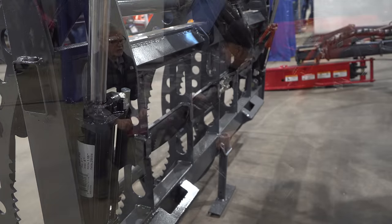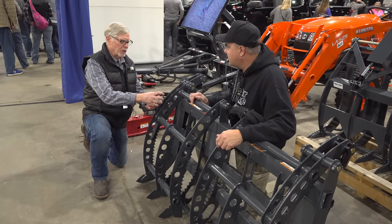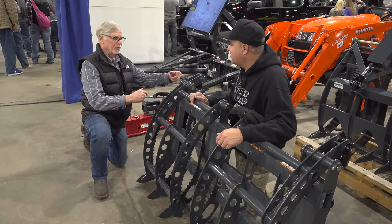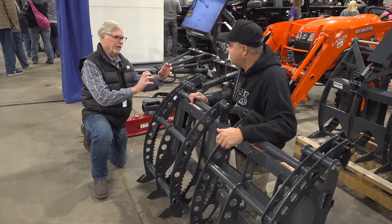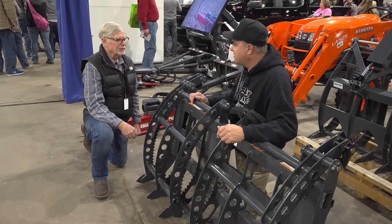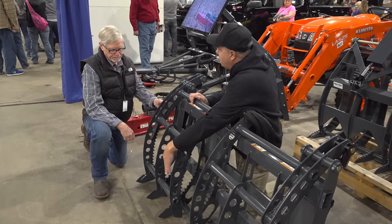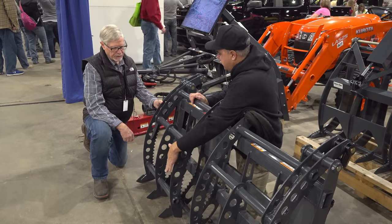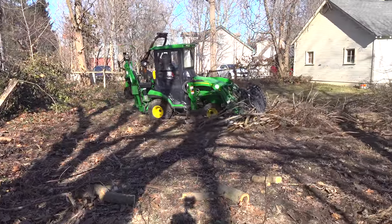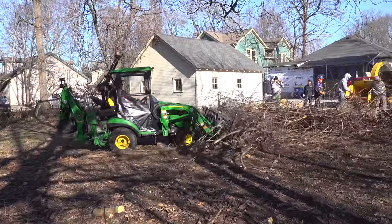That's somewhat difficult as a manufacturer because some people will have their auxiliary outlets at the front of the tractor, some at the back, some midway on the tractor. Trying to satisfy all three lengths is sometimes a challenge. Now, this grapple — you can push it all the way down against that pipe. What that allows you to do is you're allowed to push brush with it and you're not putting strain on your cylinders.